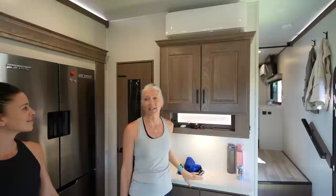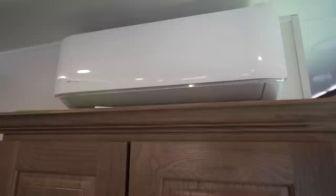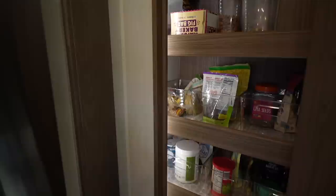Above the comm center is a Mr. Cool mini split. They'd wanted a mini split for a long time because standard RV air conditioners are so loud and very inefficient. They have one head unit in the main living area and one in the bedroom — it keeps everything nicely cool and warm while still allowing conversation.